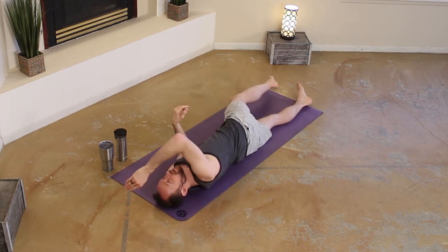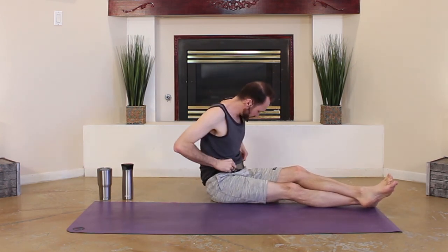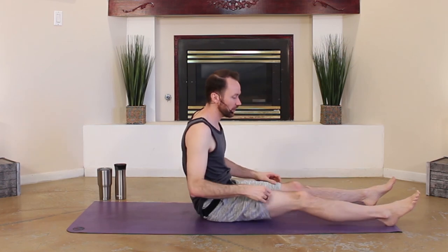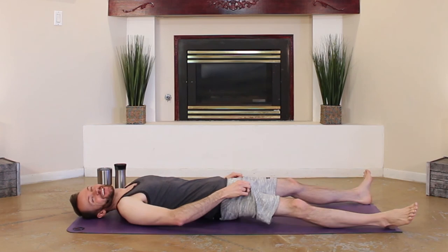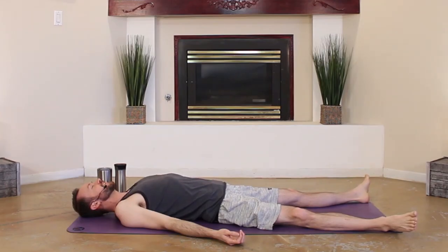We're going to do one more round. Find yourself in sphinx, identify that left knee, bring it on up — half frog. Just holding your half frog, breathe. Take an inhale, take an exhale. Right arm this time — inhale it through, exhale, twist. Coming back into sphinx, onto your forearms. Take that right knee, bring it on up. Stay here, take an inhale, stay here, exhale. Left arm inhale it through, exhale, twist. And coming back to neutral, to that sphinx pose.